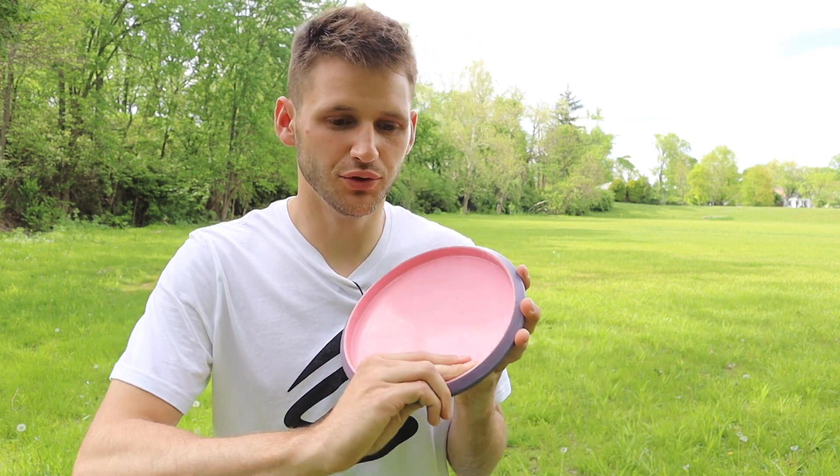So definitely have a firm grip on the disc, but you don't want to grip it too hard either, otherwise the disc isn't going to come out of your hand when you want it to. Nothing too crazy when it comes to the forehand grip, but I definitely wanted to go over that.